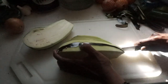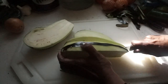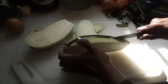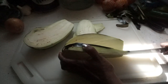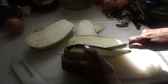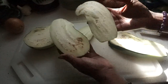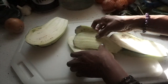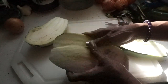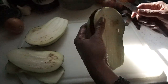So I'm going to slice this. I'm going to salt it, put it on a plate and let it sit for 20 minutes.